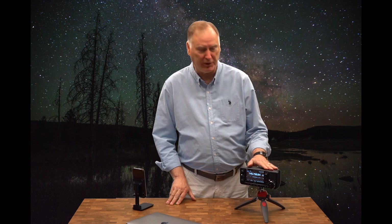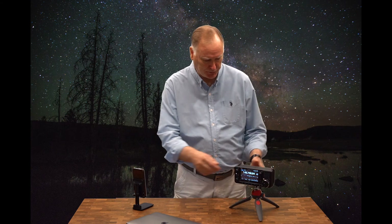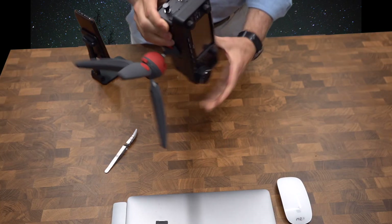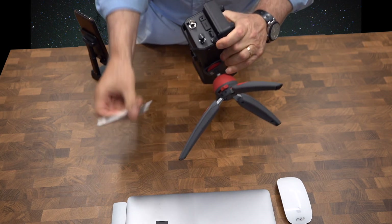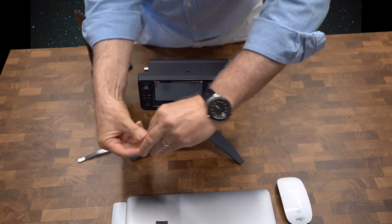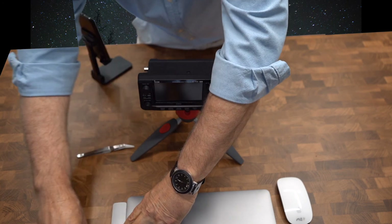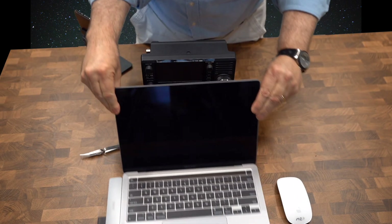So you've just returned from somewhere out in the field where you captured the signal from the International Space Station — it's still in your radio. All you had was your radio with antenna. What we do is turn off the radio and pull the SD card. With the radio off, we get out the SD card — almost a surgical operation — and there we go.